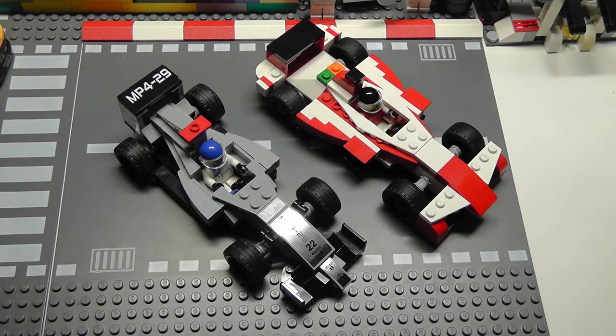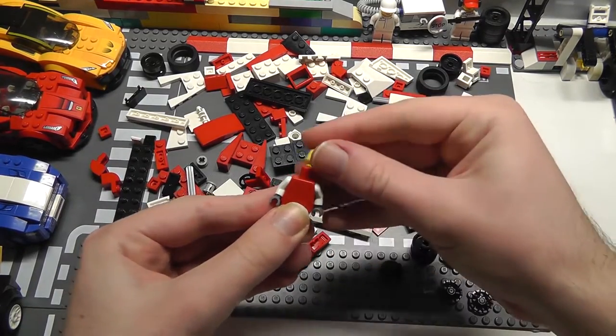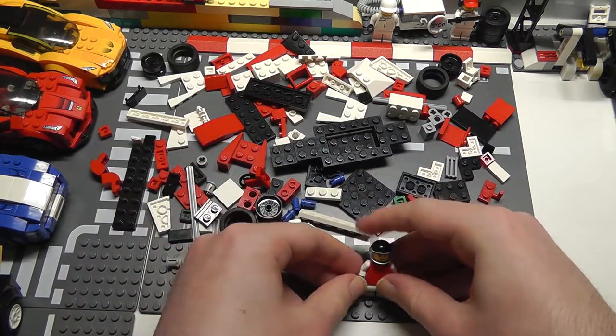Right off the bat you're going to notice that the Formula E car has the same length axles and the same wheels as the Formula 1 car, so if you're stuck for parts that's a good place to start buying that set. The set's called McLaren Mercedes Pit Stop, price is about £30 and its number is 75911.